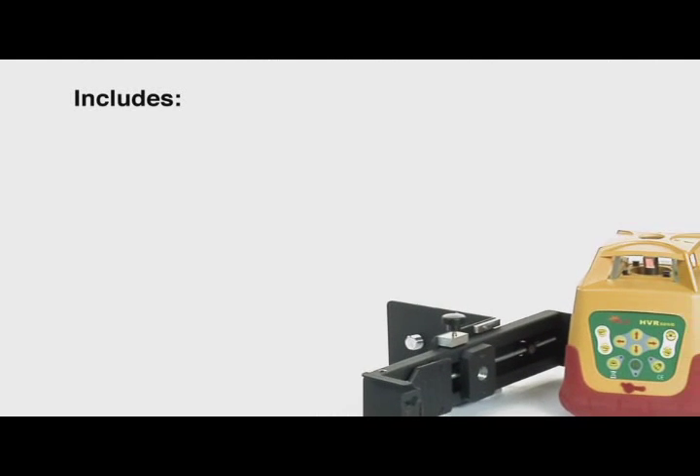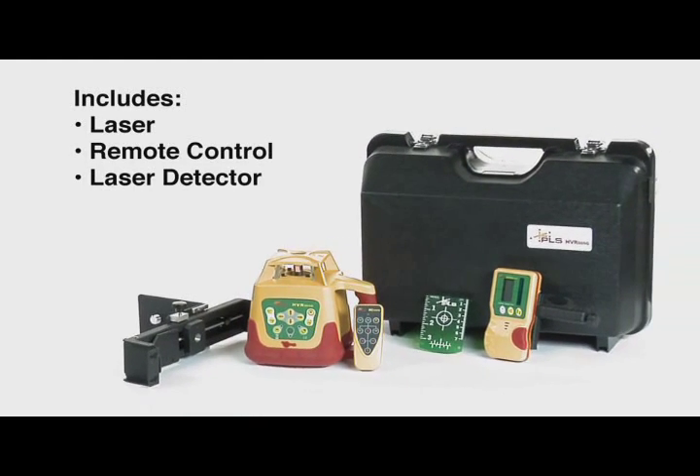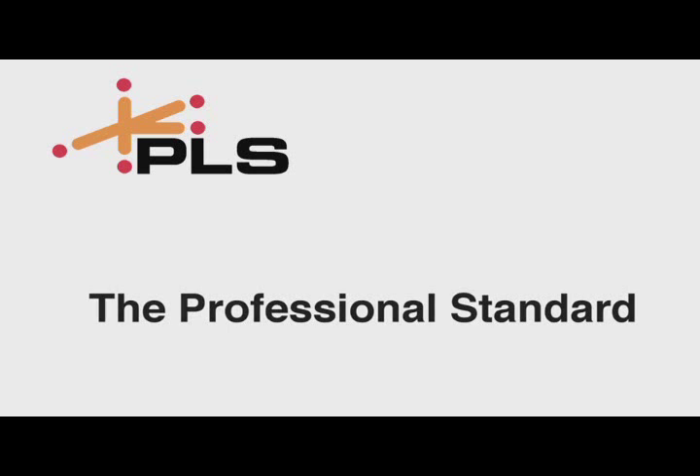The PLS HVR 505G comes complete with laser, remote control, laser detector, wall bracket, and carrying case. PLS, Pacific Laser Systems, the professional standard.